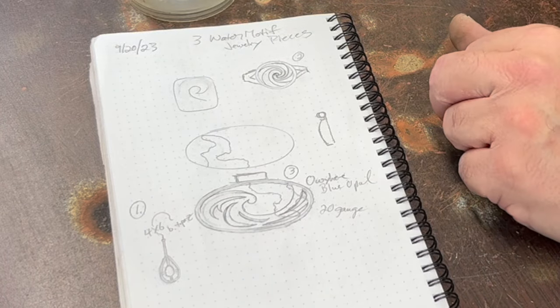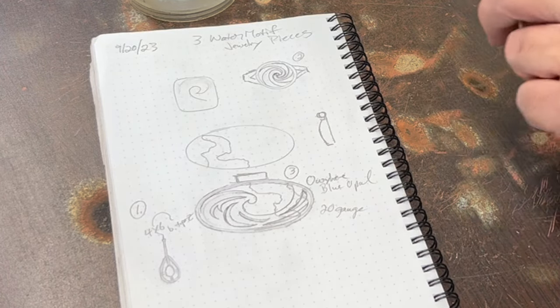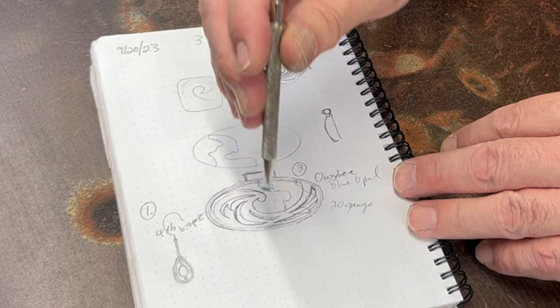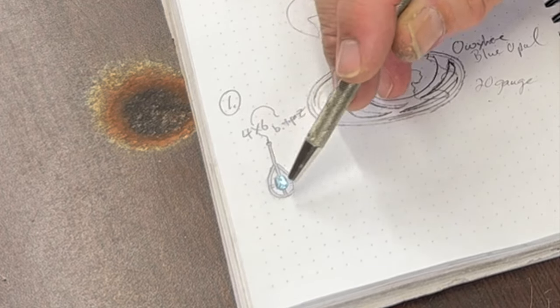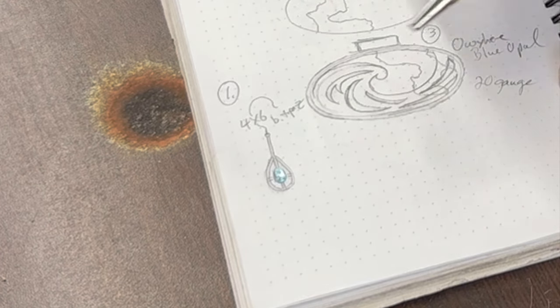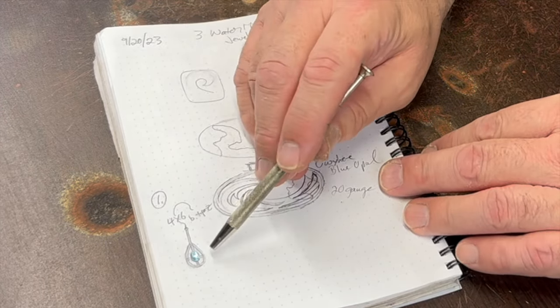I have some pretty little oval Swiss blue topazes — I think they're four by sixes. I thought I would put them in a little bezel setting and then connect it to a hollow teardrop shape to represent water. It's got a nice water color and a teardrop or raindrop shape, so I'll make some earrings out of those. I pre-made the bezels in advance for the faceted stones since we're doing three projects.